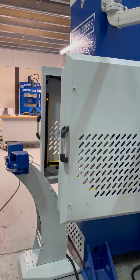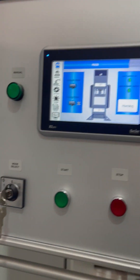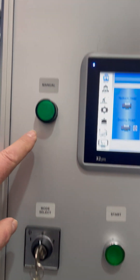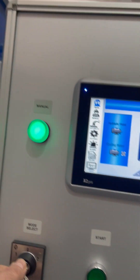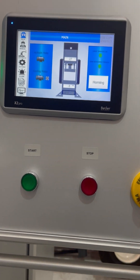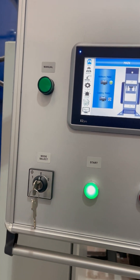I've now brought the side curtains forward and you can see all the warnings have disappeared. On this press you have a variety of modes. You can select either to the left for manual mode or to the right for automatic mode — the respective light illuminates. The start button only works when you're in position zero — that's a safety feature.